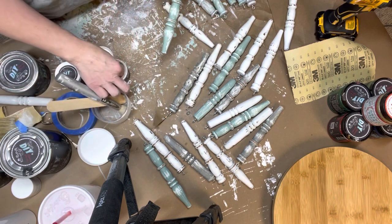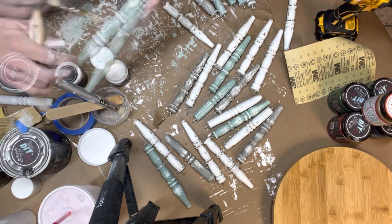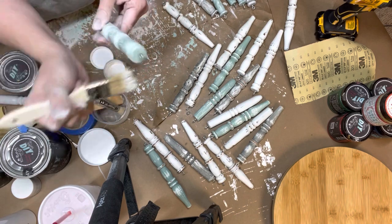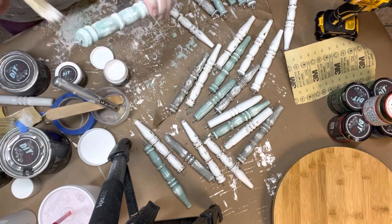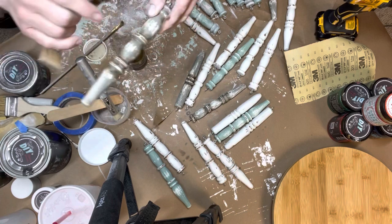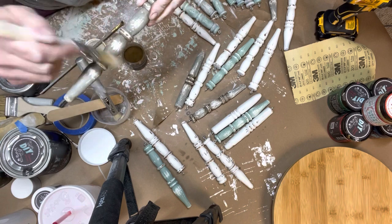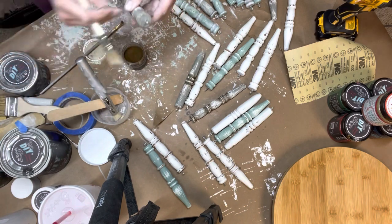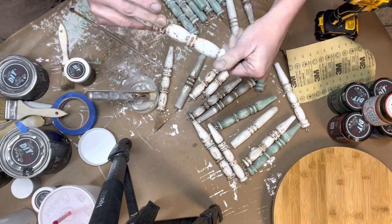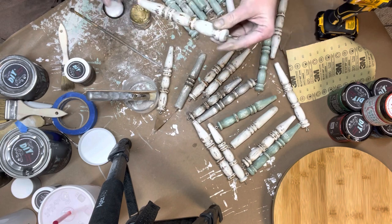I then take my DIY white decrepit dust and I sprinkle that into the cracks and the crevices, then take my chip brush and blend it out for a soft vintage feel. I do that to about half of them, then switch it up and use the dark decrepit dust on the other half and blend that out the same way. For the final touch, I get my DIY Golden Rule Gilding Wax and hit my high spots.